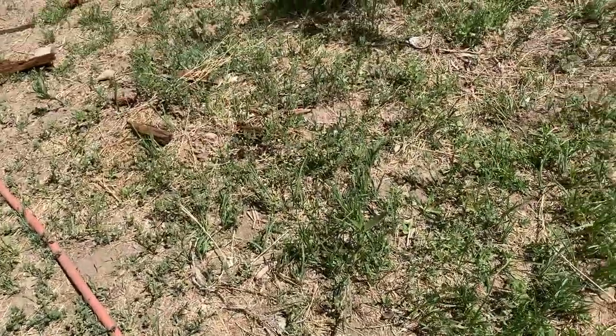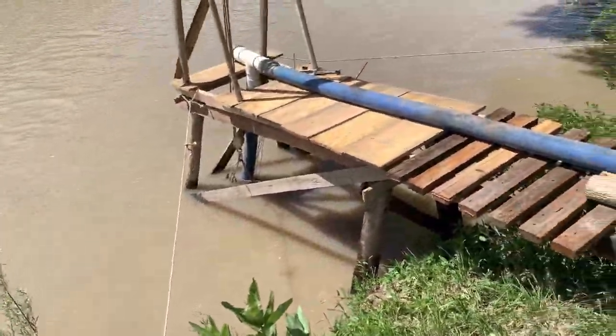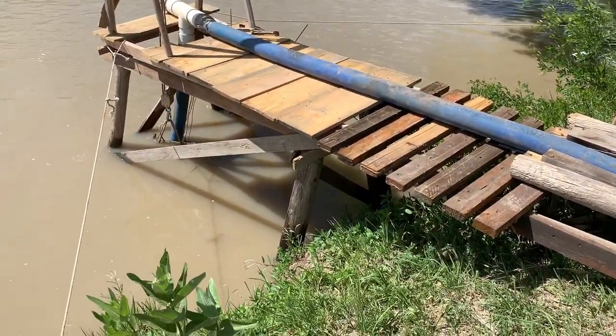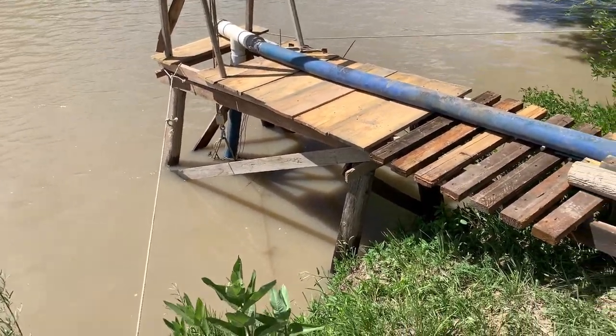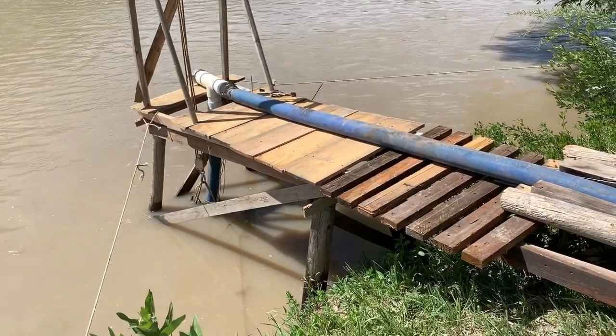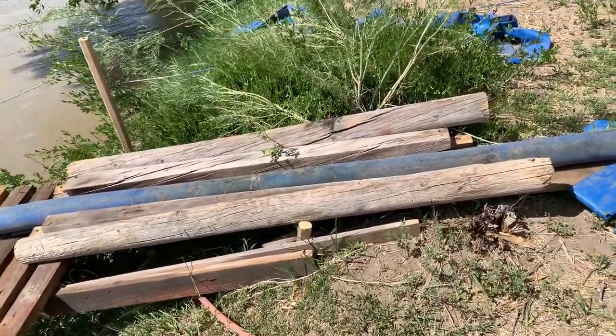What you're looking at now is the actual pipe going down into the river, and then this dock thing that I built. I had to build it kind of out in the river, meaning I built it in the river instead of building it on shore, just so I could get it to work properly. And it was just me, so I had to have some way of doing that. It's very stable, as you can see — I was walking on it.